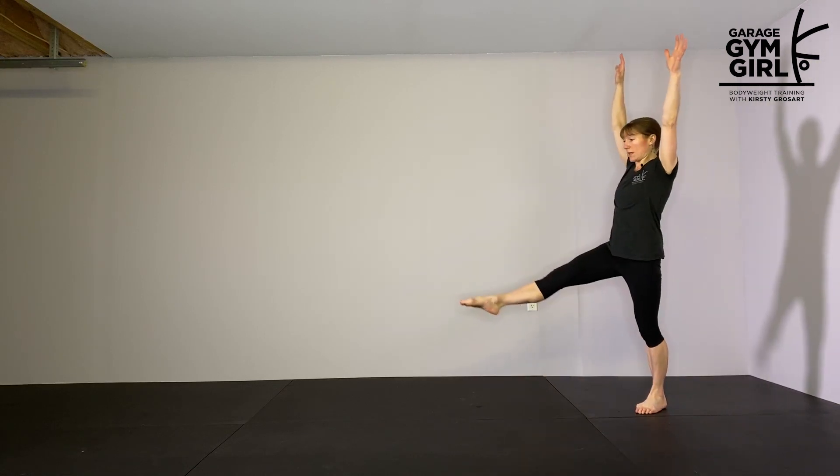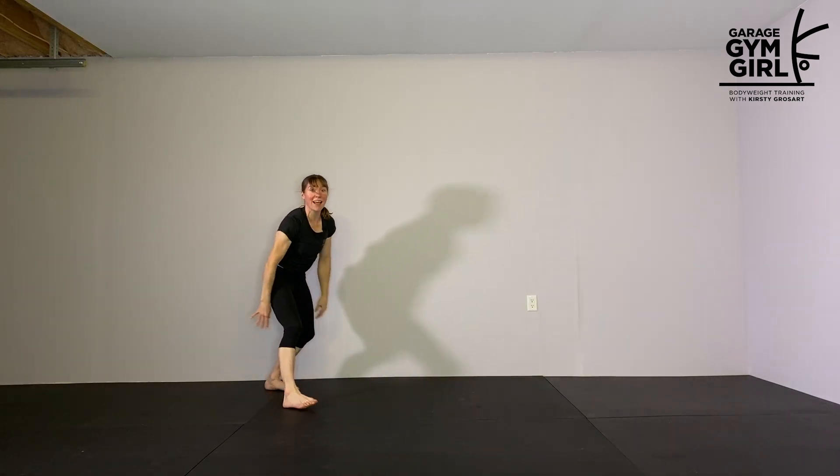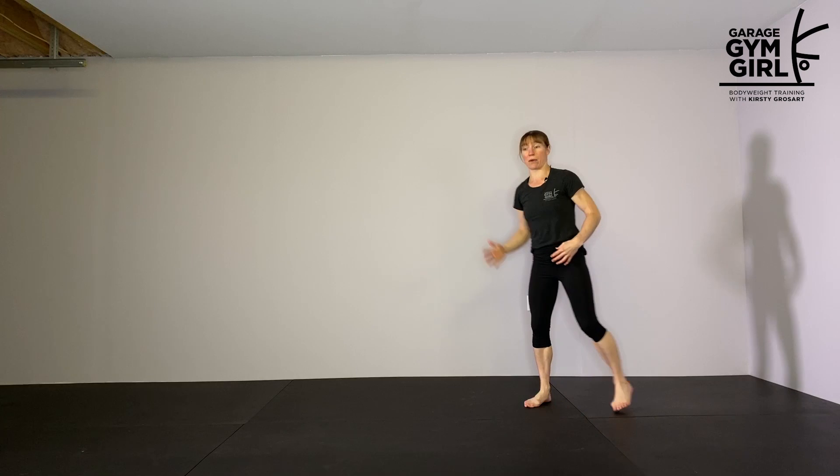From standing, I have all this momentum to get up to handstand, but also all the same momentum to make me go over the top. It's much harder for me to stop at that point. When I'm starting with my hands on the floor, I have less momentum and so it's easier for me to stop at that vertical point.